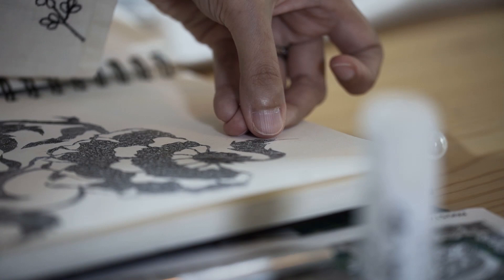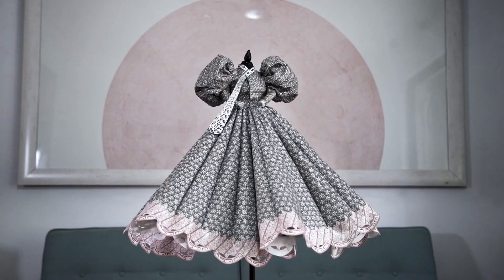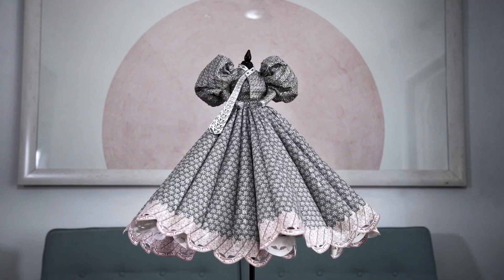I want the viewer to have that temptation to come closer to the garment and want to feel it — feel it by the hand. If I simplify it, if I just print it, that three-dimensional feel is going to be lost. It's not just the garment; it's the work on it that has a feel as well.